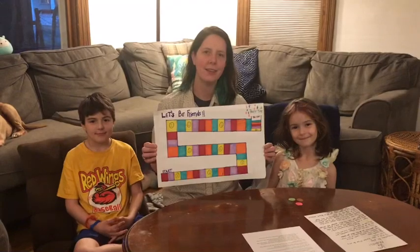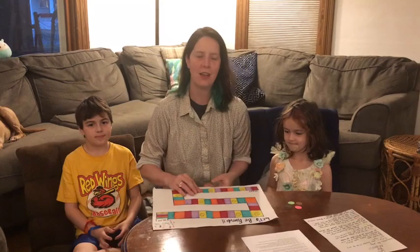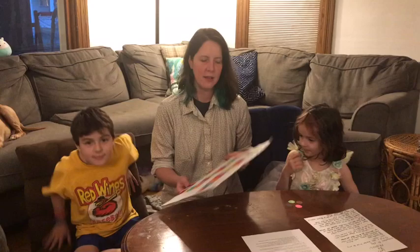Today we're going to talk about the game Let's Be Friends. This is a simple game that is great to use when you're working with school-aged children. It helps them with social skills and conversational skills, and it's modeled similar to Candyland.